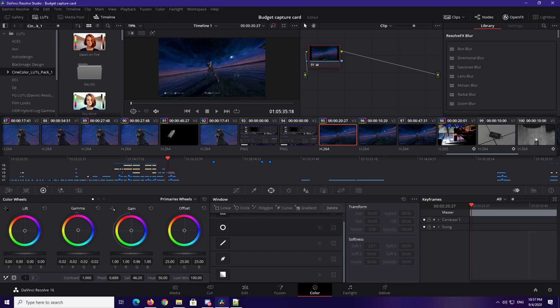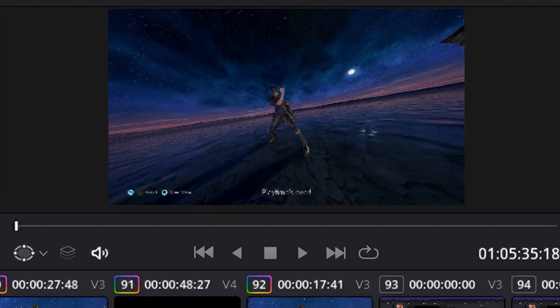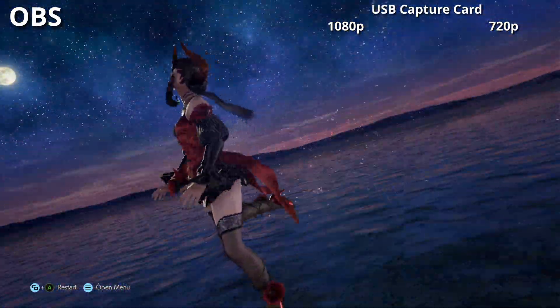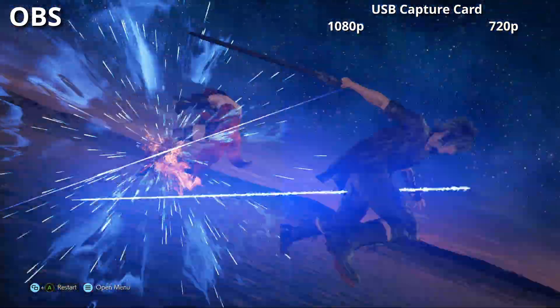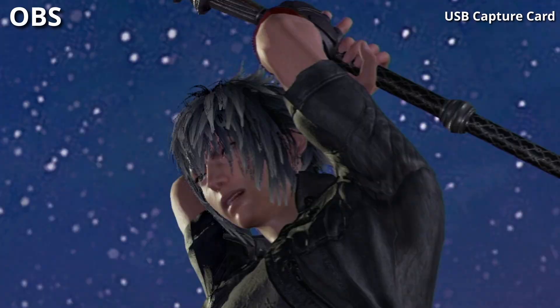I also have a DaVinci Resolve color correction setting to show you how close the color can get to the original. Just copy the values shown here. Check out the difference — the color is pretty much the same now.